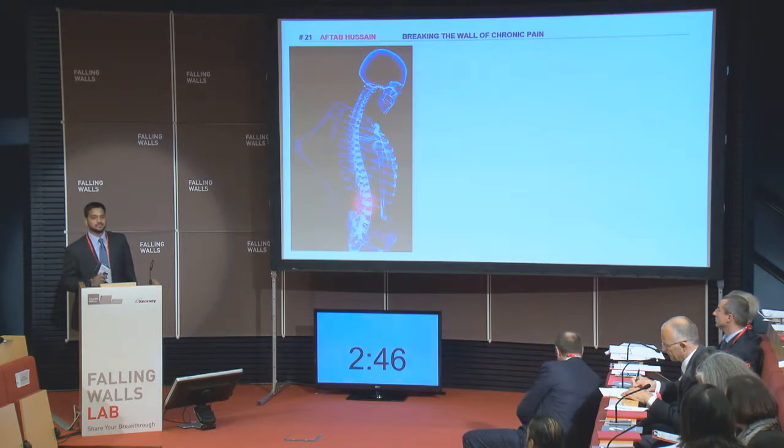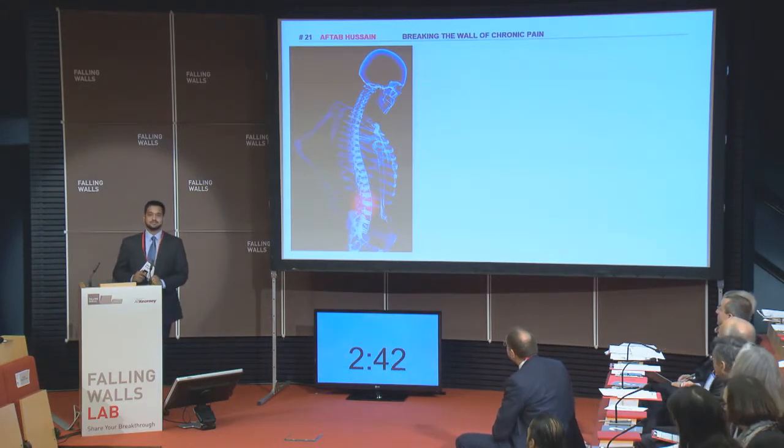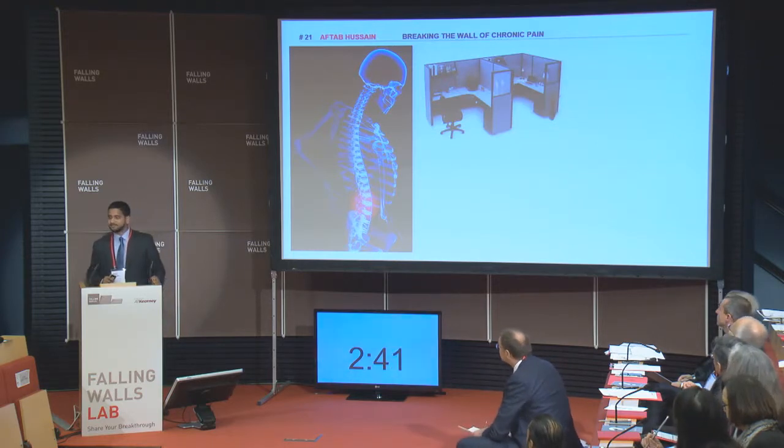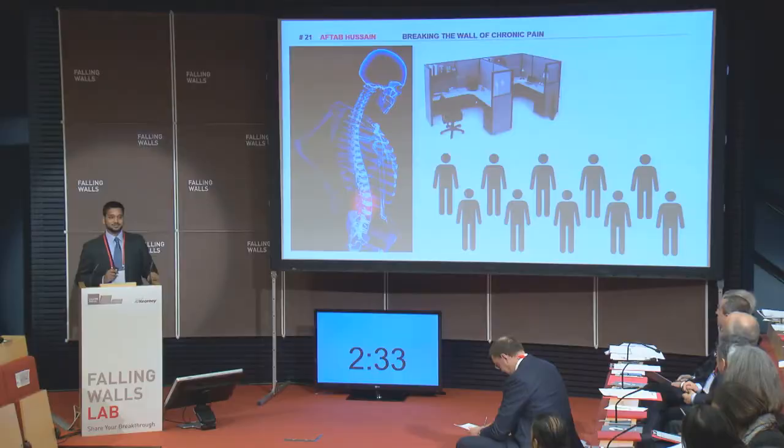Hello everyone. I will be talking about something that we have all experienced in our lives: pain. In particular, chronic pain has become a pandemic because of our sedentary lifestyles. Chronic pain is one of the most common medical problems, affecting 8 out of 10 individuals in their lives — that's over 5 billion individuals in the world.